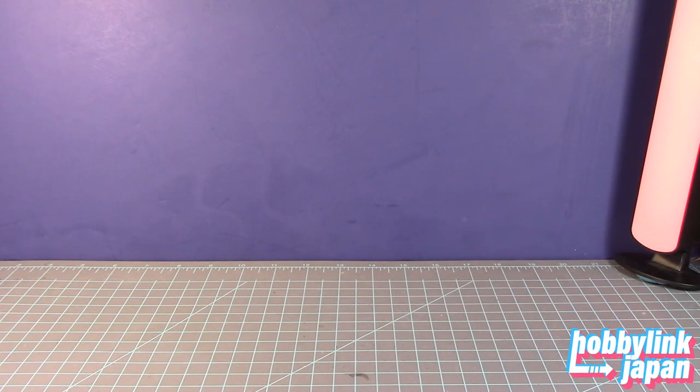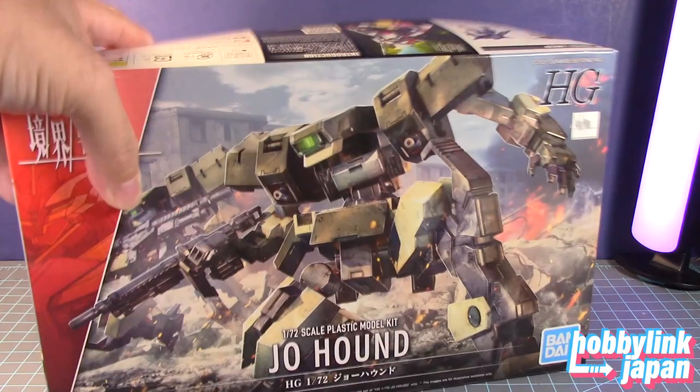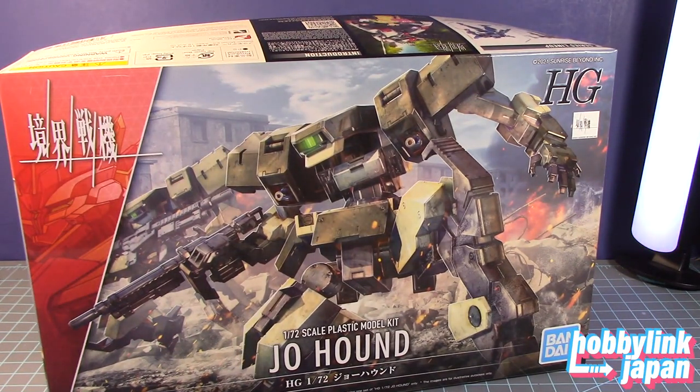Hey guys, this is Strider Prime bringing you a new edition of Bandai Models, and today I'm going to build this kit — the 1/72nd scale High Grade Joe Hound from the Kayuku Sinki Amin Warriors of the Battlefield animated series.